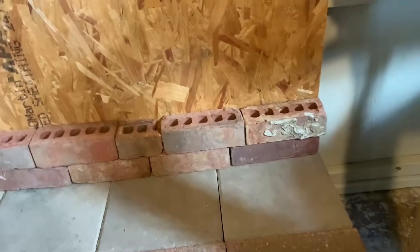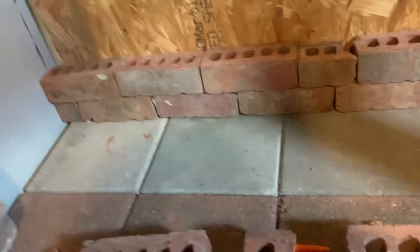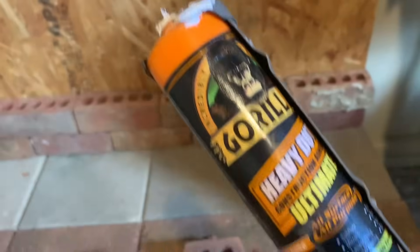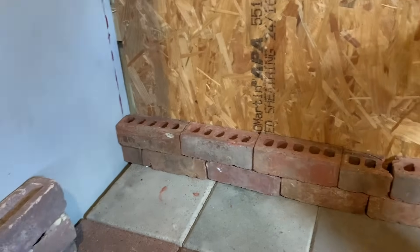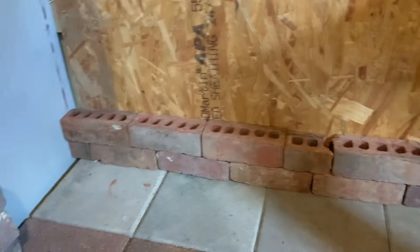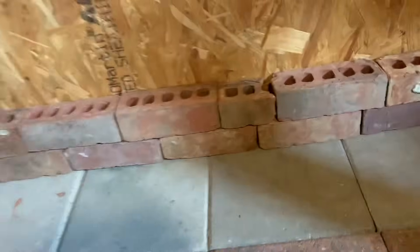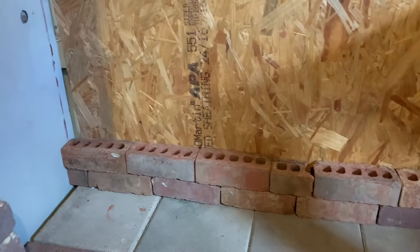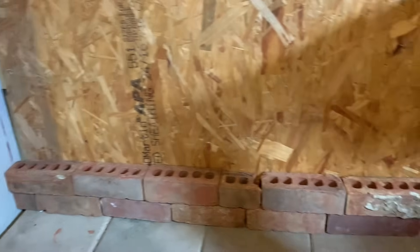These bricks are in. We use Gorilla Glue construction on the pads — we glue the back of them so they'll glue to the wall, the bottom so they'll stick to each other, and we also glue the pads that they're sitting on. So when these set up, from this point on we'll start using the mortar. This is our base — from this point on we'll use mortar.